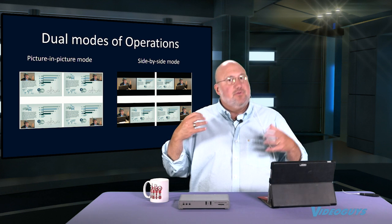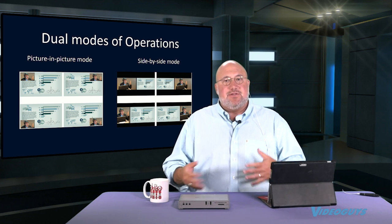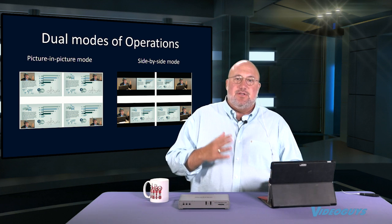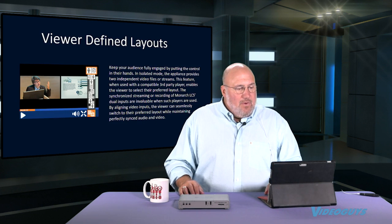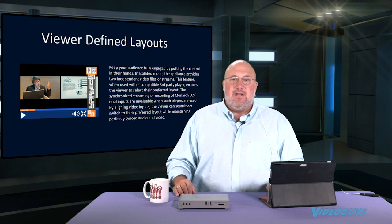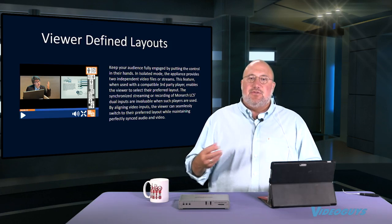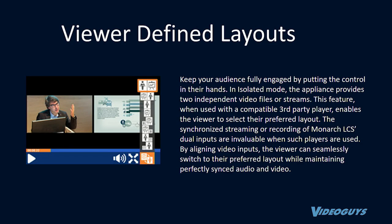For a professor, he just wants to make sure the presentation — be it PowerPoint, Excel, Word, whatever — can be seen by his students both in the classroom and while streaming live, and in the recorded lecture capture for later use. Another very cool feature for schools is viewer-defined layouts, where the student, through certain CDNs and specialized third-party players, can actually choose whether to watch the professor, the professor with the PowerPoint, or the full PowerPoint presentation.